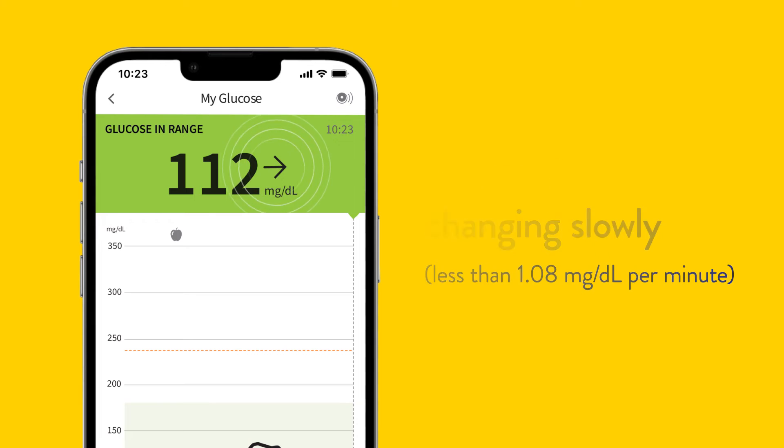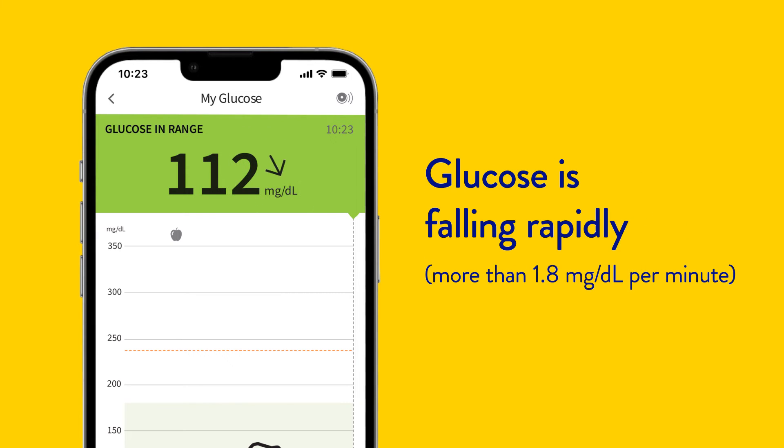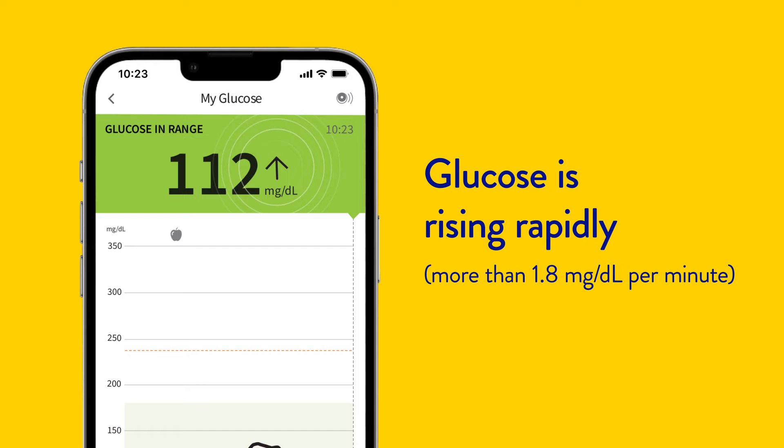Changing slowly, rising, falling, falling quickly and rising quickly — allowing you to act instead of react.